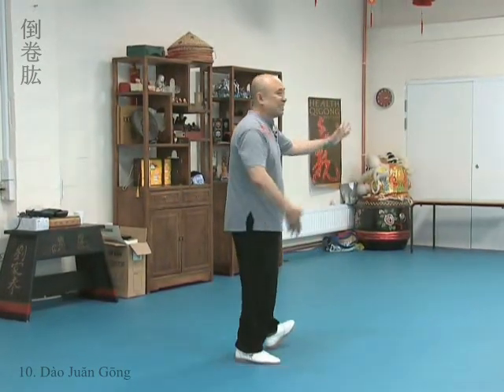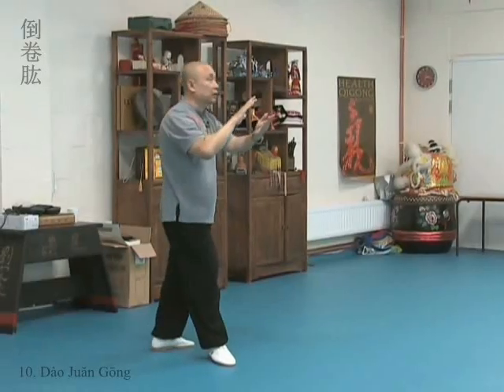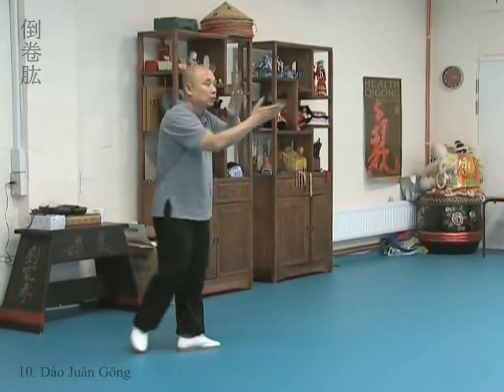But why do we do this arm circle? Because it is an exercise and we want to make it look artistic and graceful. So therefore, we move the arm slightly open, especially in Yang style. Open, then push back.